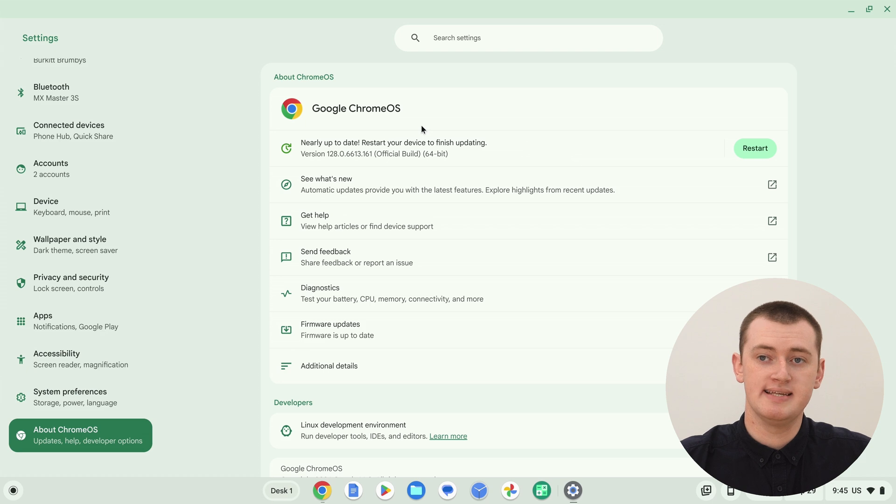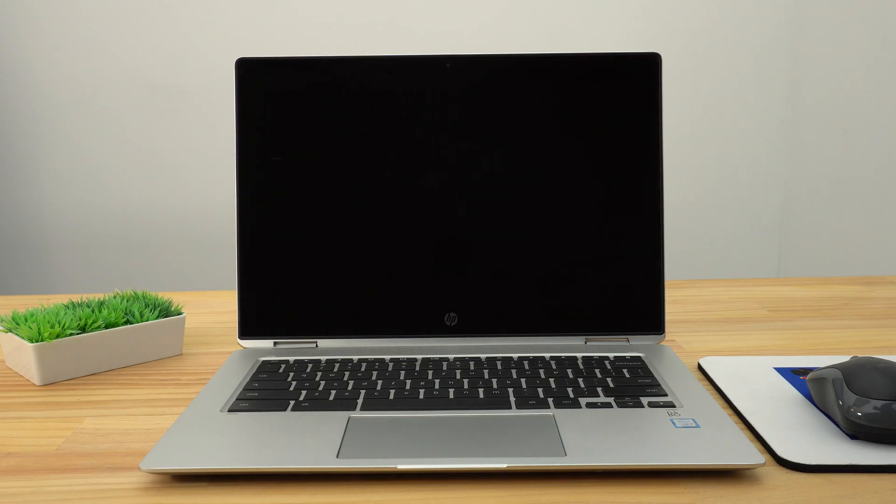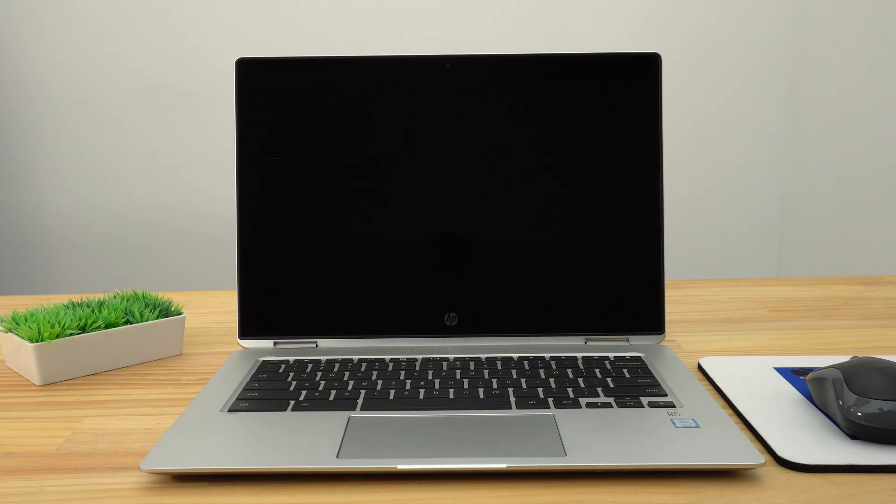You can also look in the Settings app here — because we already have this page open, it says 'Nearly up to date, restart your device to finish updating'. And then you can click the restart button here. Either way, it doesn't really matter — click any button you want. So we'll just click 'Restart' here, and now it will restart the Chromebook. It'll turn off and turn back on again pretty quickly, and then we'll just log back into it and we'll have the new update.